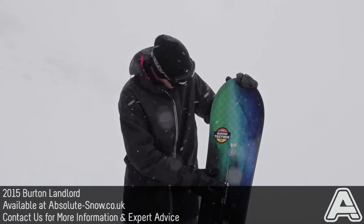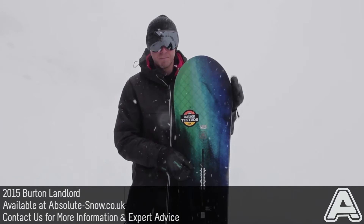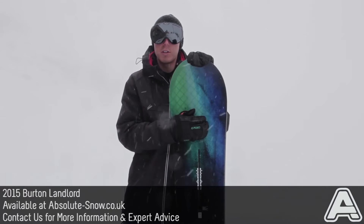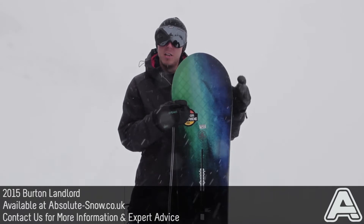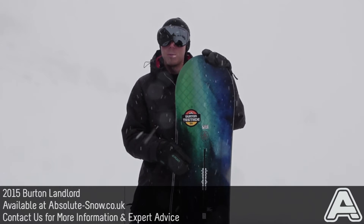The graphics on the Landlord are looking amazing — it's one of the best looking boards in the Burton range, definitely. It's got a dual zone EGD construction, where during the construction of the board, wood is laid perpendicular to the core at the heel and toe edge. That enhances edge grip, adds strength to the board, and makes it a bit more durable as well.